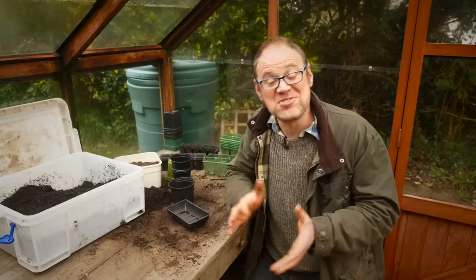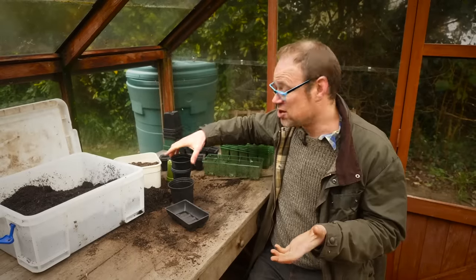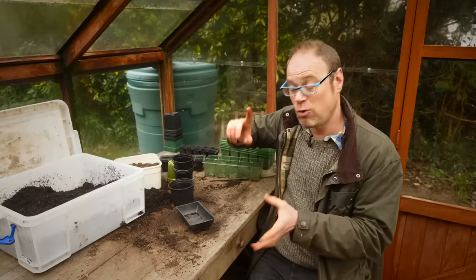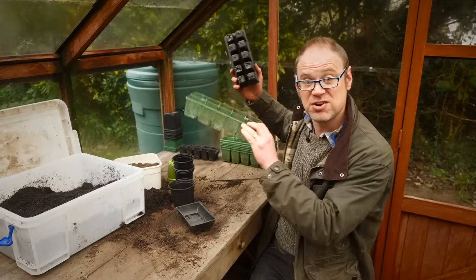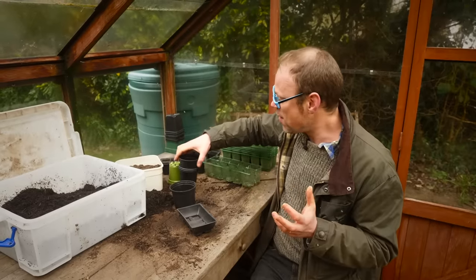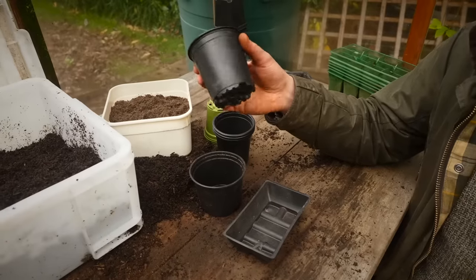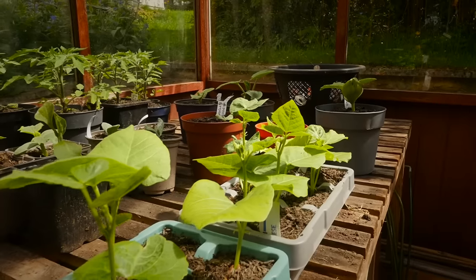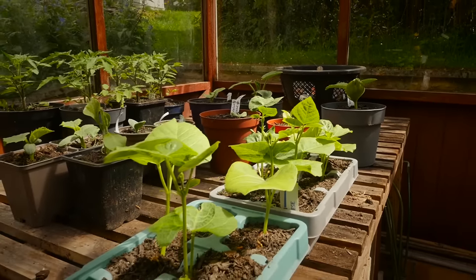When it comes to sowing your seeds you've got two options. You can use pots or seed flats or seed trays, or plug trays also known as module trays. Pots are more space efficient — imagine you're growing these on a warm windowsill, it takes up a lot less room than several plug trays.